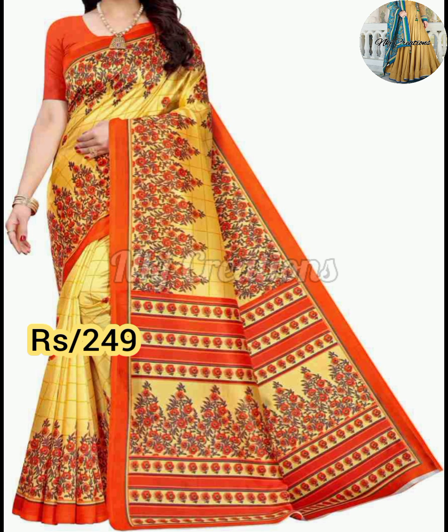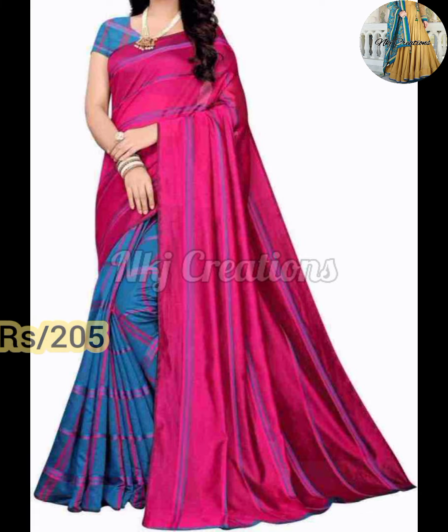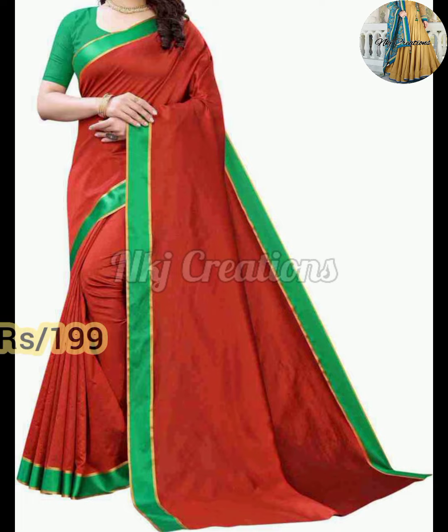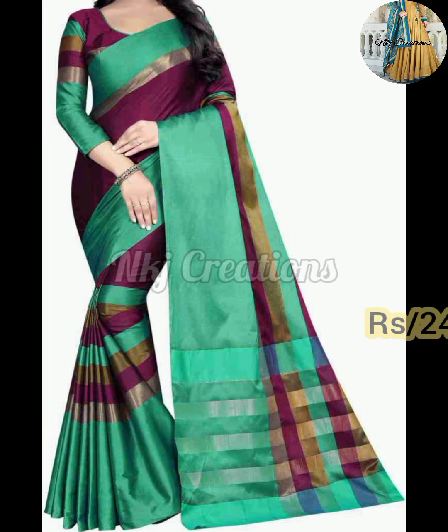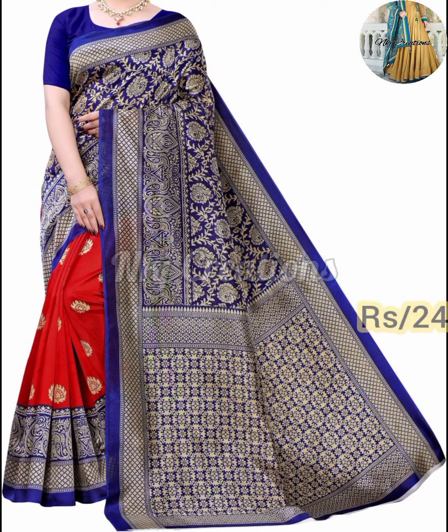They have printed designs. They look good at the border. But they are not in silk fabric. If you wear them, you will feel comfortable. If you wear them in summer season, you will not feel too uncomfortable. As you can see, these designs are very beautiful and the color combination is very nice. The gold color combination is very nice — you can see that we have seen them in 2 colors.